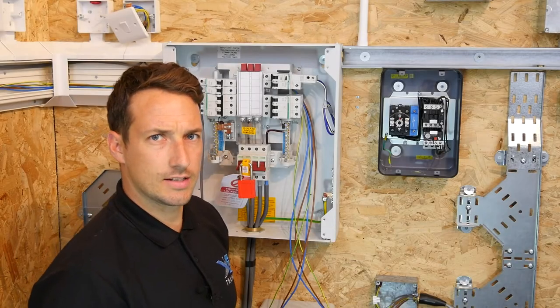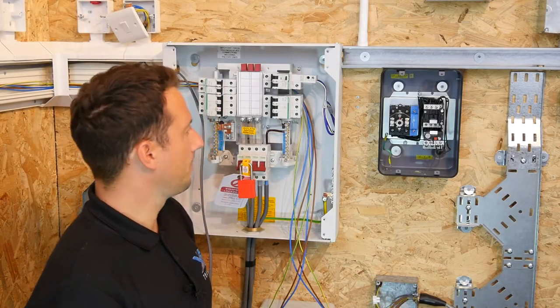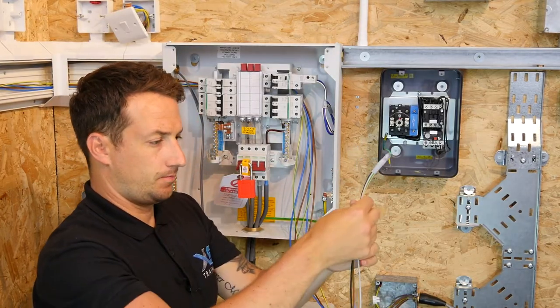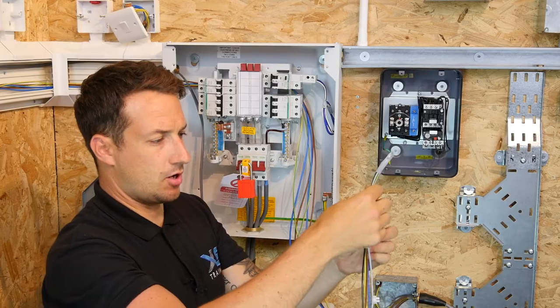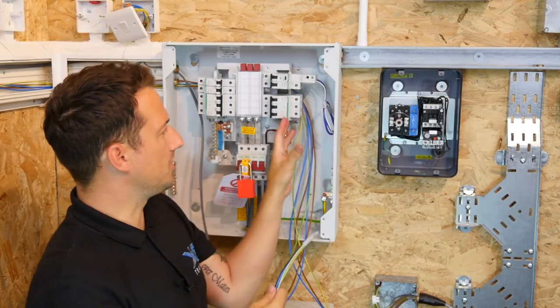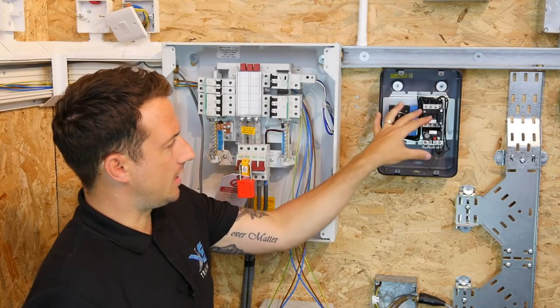So the installation of the Direct Online Starter Motor Circuit. We're going to be using singles 6491X — brown, black, grey, blue, and green and yellow CPC — and these are going to be coming from the distribution board into the starter itself.